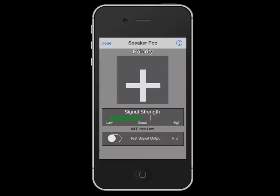This demo is recorded in Audio Tools, but the procedure is the same in the standalone application.